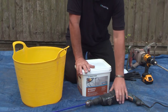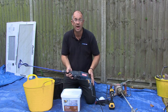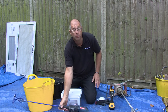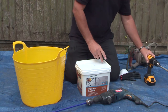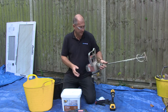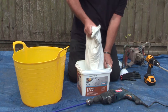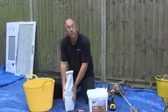For the mixing, we would recommend use of an electric drill — most people have one in the garage or in the shed — with a paddle for mixing on the end. If you're using a small amount of powder, the cordless drill will work fine. For a larger amount of powder, you might want to consider hiring or buying a professional paddle mixer.